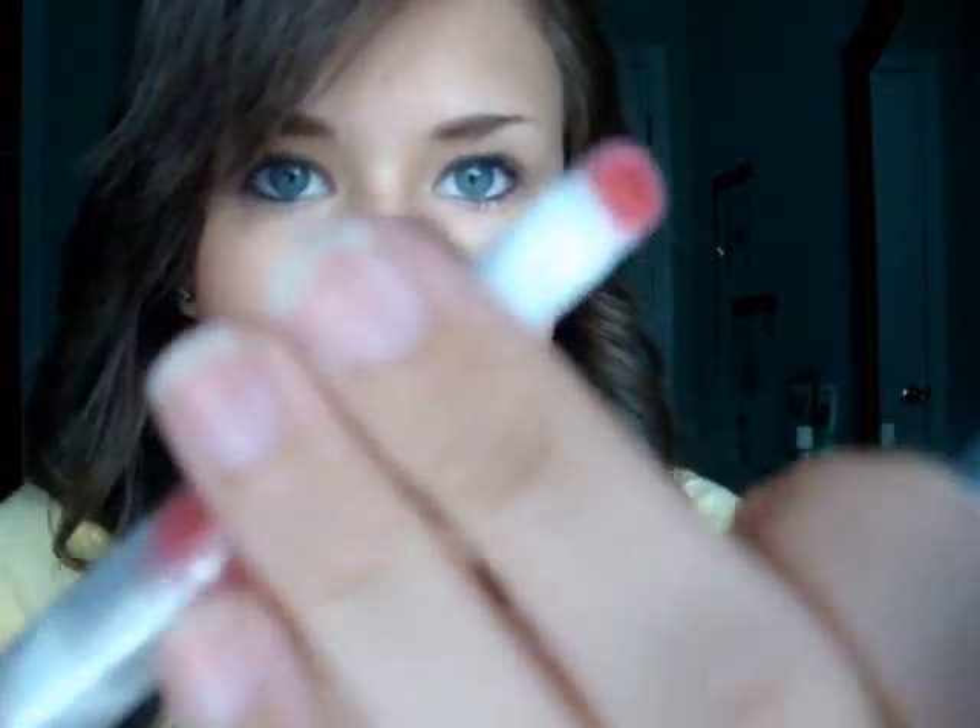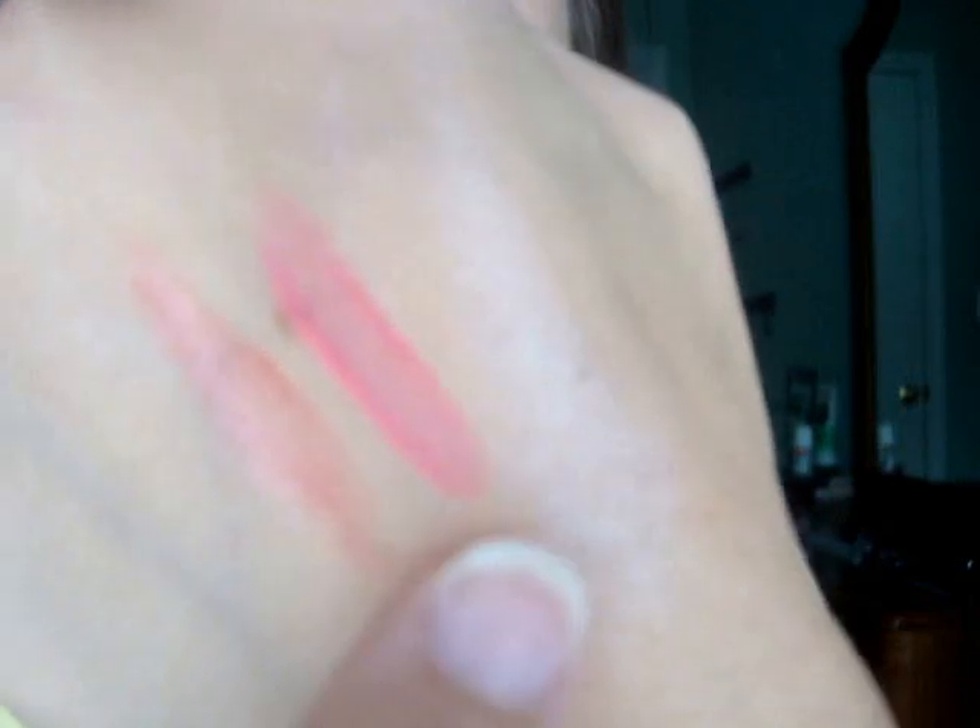The next thing I bought was from the regular ELF line — it's their Luscious Liquid Lipstick. I bought it in Strawberry. I kind of like these twist-out things, but truthfully I'm not too fond of it. It was only a dollar, so you know. It doesn't really look like lipstick — it kind of looks like a really tinted lip gloss. So that's the lip stain and that's the lipstick.